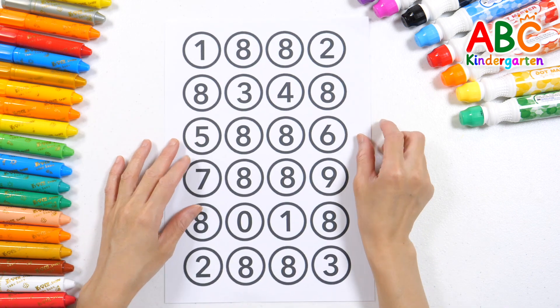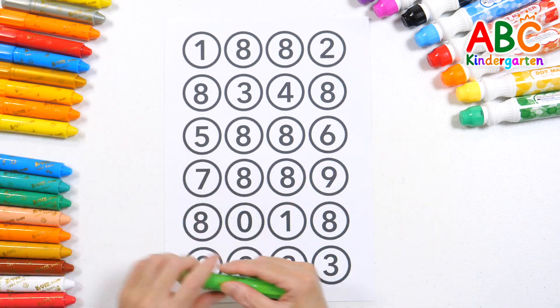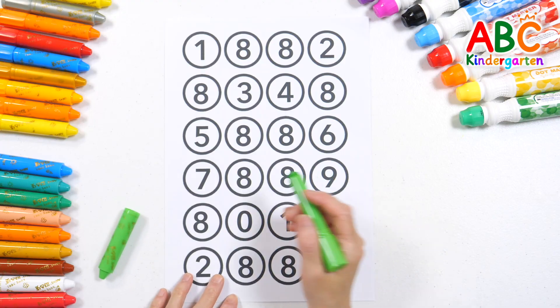There are many numbers written on it. Can we find the number eight and color it with a light green crayon?